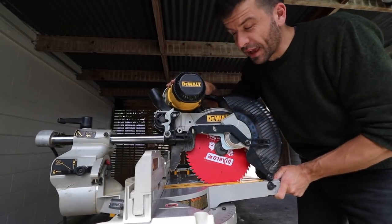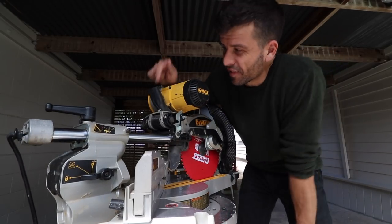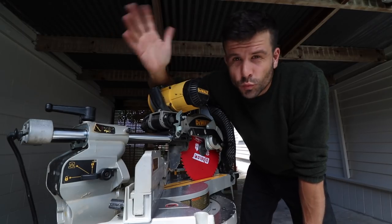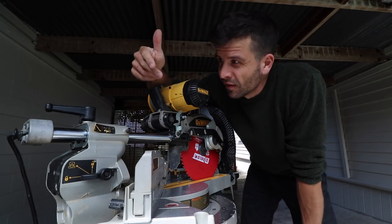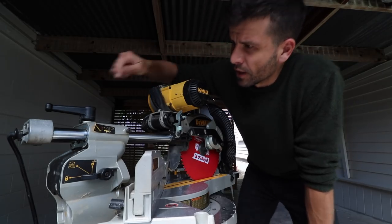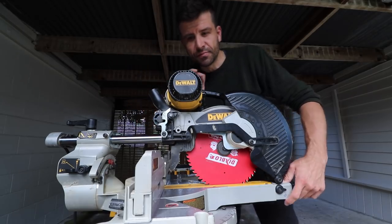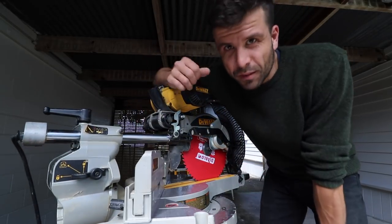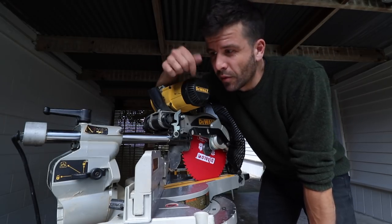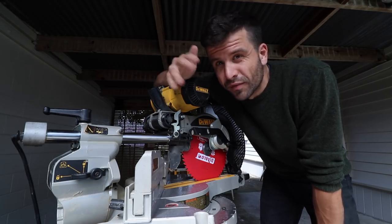The DeWalt and the Capex are similar in terms of dust extraction effectiveness. My DeWalt has the hose up top, while Pido's goes out the back — that might be an older version. But in my experience, it takes about the same amount of dust away as the Capex did. Maybe I'm lucky with mine, but they are very similar with dust extraction.